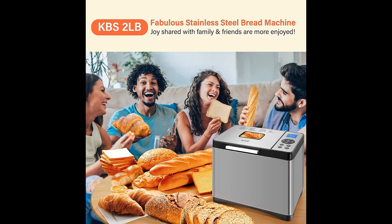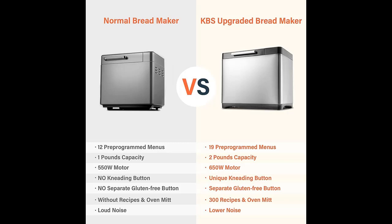The 60-minute keep warm function keeps bread hot and tasty. The bread machine also has a 15-minute power-off protection function.